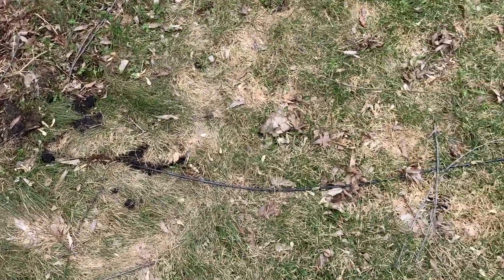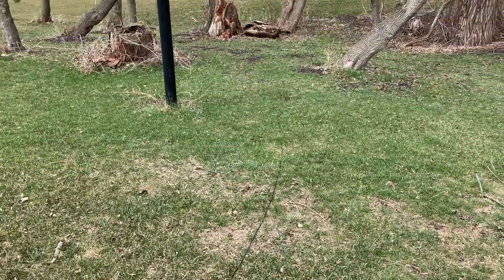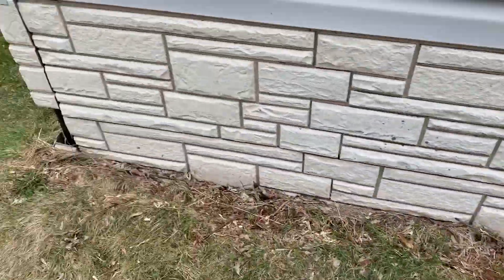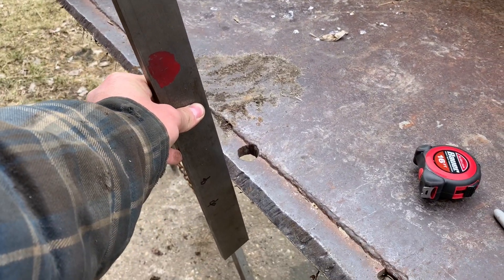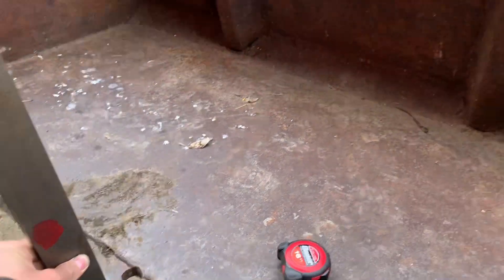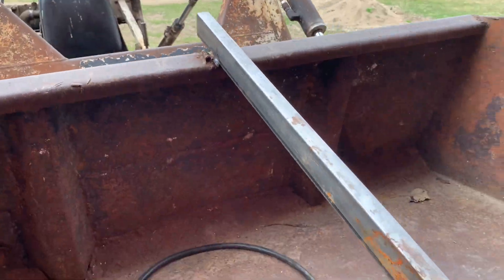You're gonna have to pay somebody to bring a trencher in here and bury this cable — it's too much work. Not paying anybody to do that. I'm gonna weld this onto here, then I'm gonna sharpen it, brace it somehow, and put my wire in using the beater bopper. Well, here it is.